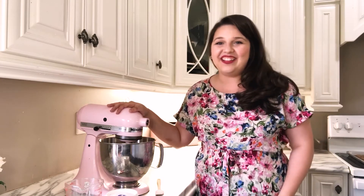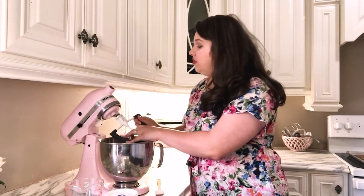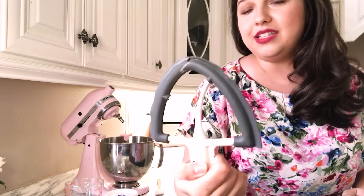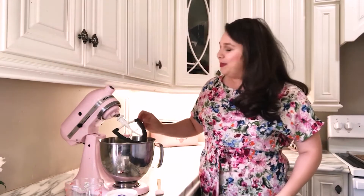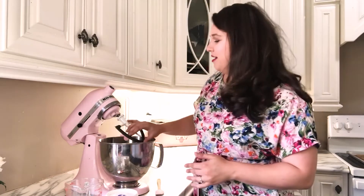You'll need some type of mixer. You can use a hand mixer to make royal icing but I prefer my KitchenAid stand mixer because you can walk away from it and let it go without holding the hand mixer the whole time. If you're just getting started and not ready to invest in a KitchenAid, a hand mixer will do just fine. Make sure you use the paddle attachment — if you use the whisk it's going to incorporate a lot of air bubbles, and you don't want that. Don't use the dough hook either.